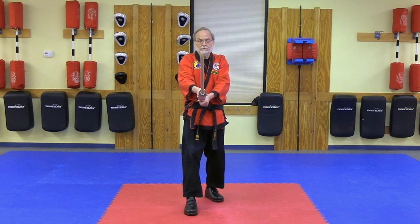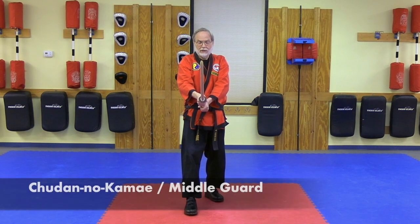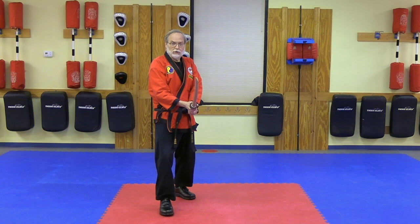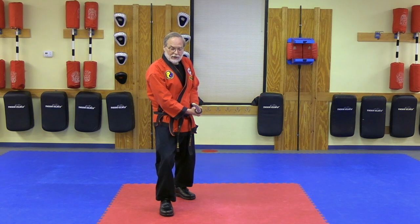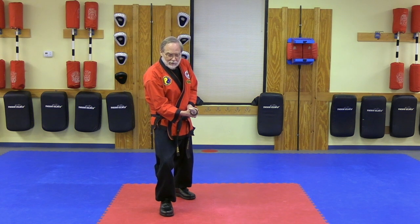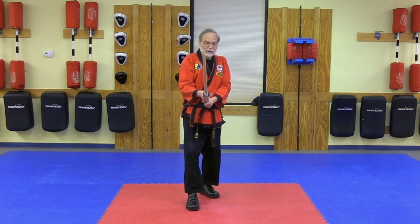We will start here in Chudanda Kamai, the middle guard position. I'm going to side step off to my right — a very small step. I'm rotating the sword 90 degrees so the edge is pointing off to my left. I'm leaning in and extending my arms very slightly for a thrust. We're just going to come right back to this position.